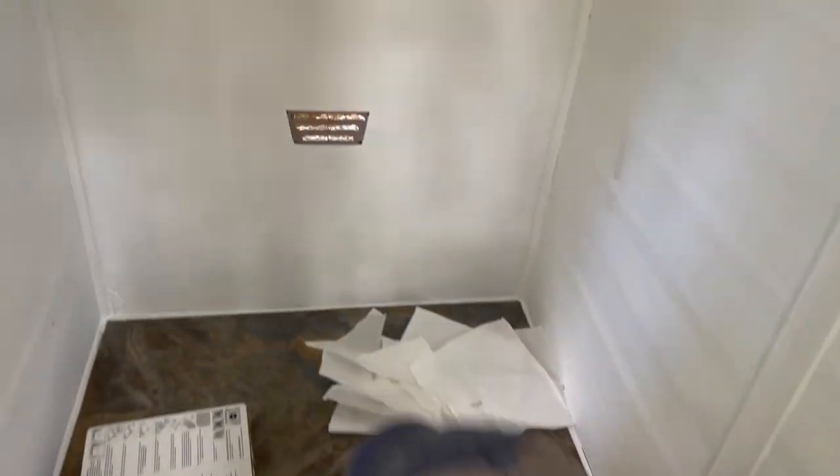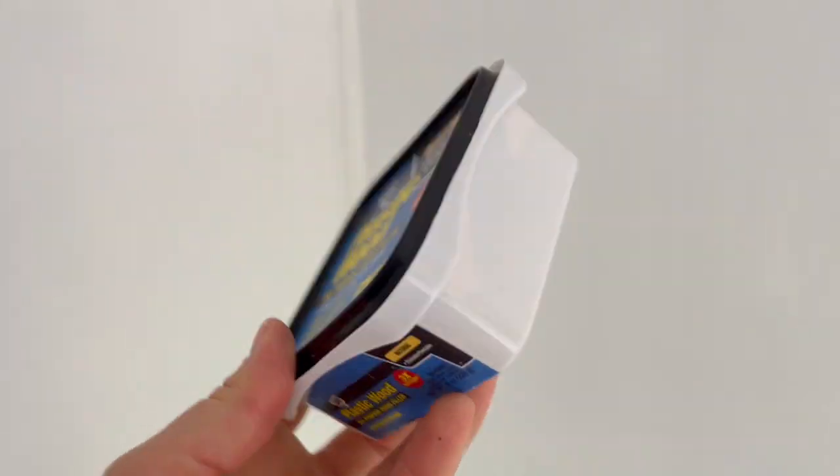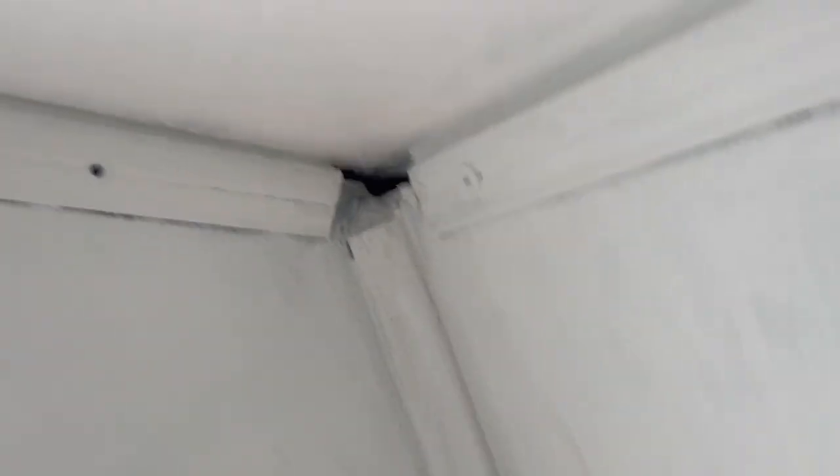So while he's doing the floors, I'm going to fill these huge gaps here with this plastic wood. We've got some there, there, and there too.